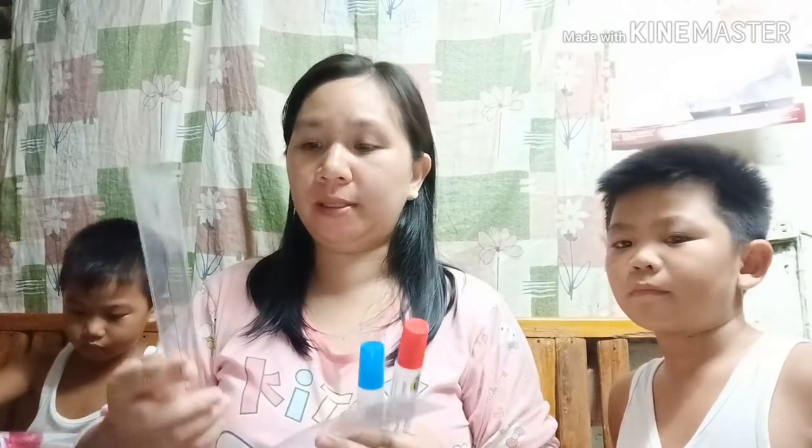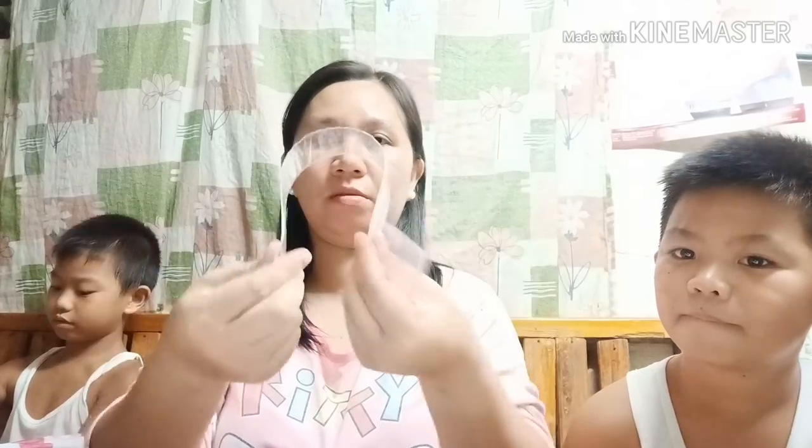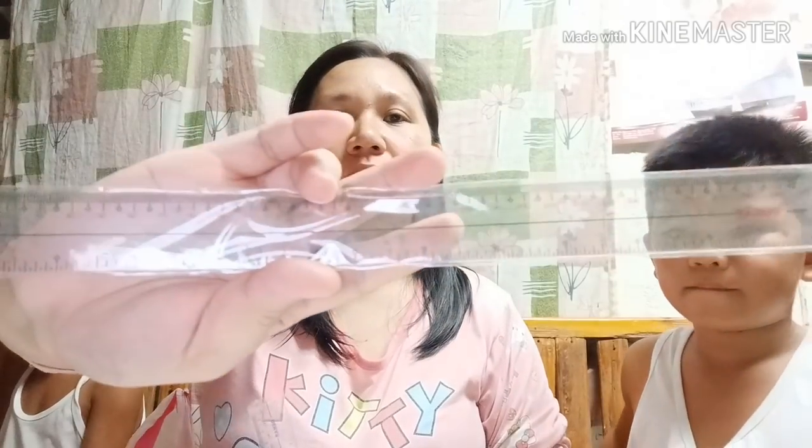Comment na lang kayo guys mamaya sa mga price natin kung nakamura ba ako o hindi. Next natin ay itong ruler — dalawa. Itong ruler natin yung sobrang lambot, sobrang nabibend. Ang price nito ay 15 pesos isa.